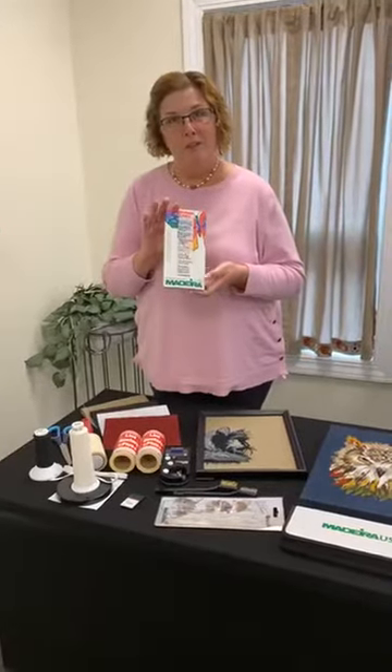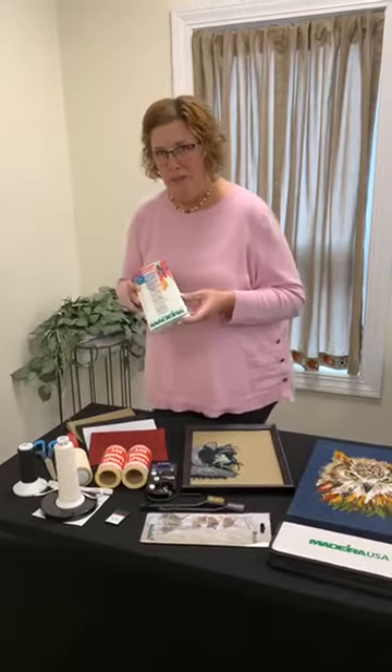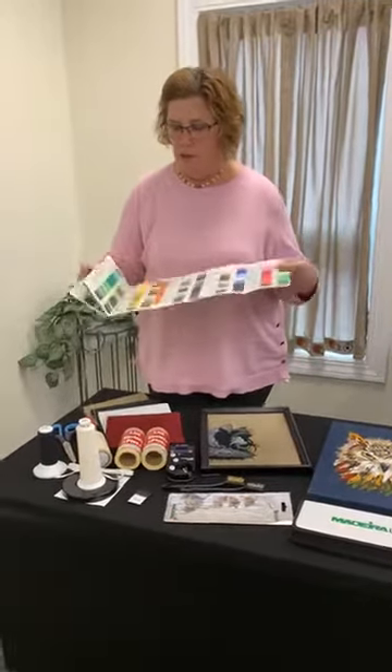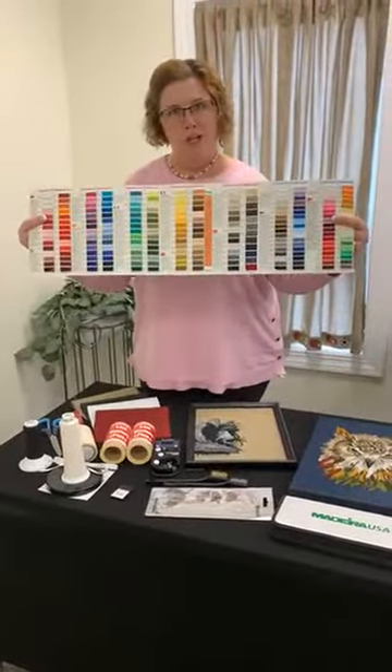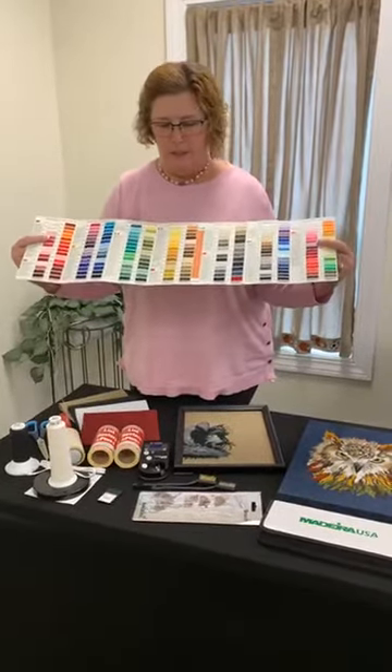The color card is available for these threads. It's Bermelana and Bermelana Co. The Bermelana is a wool blend thread; the Bermelana Co is a cotton blend thread, and there are over 200 colors available.